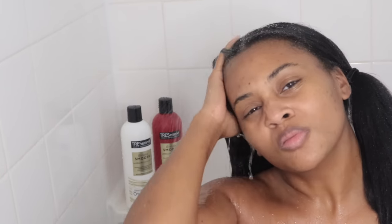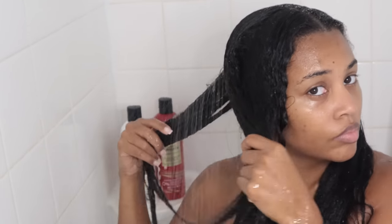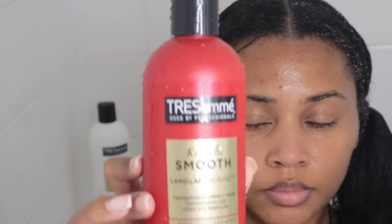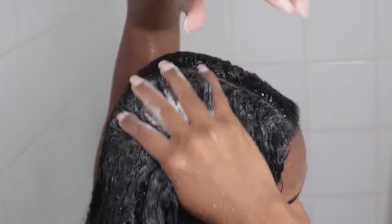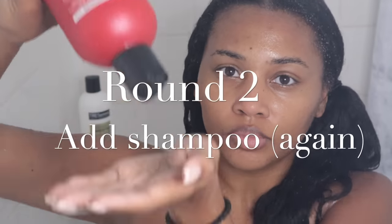Now, when we first started the video my hair was already straight, so I want to make sure I get my hair really saturated until it starts to revert back to its natural pattern. It's so important that you do this before you start to add shampoo. In the first round of shampooing, I like to add a little bit of shampoo — the consistency was a little questionable at first, but I said let's go ahead and try it. I like to really work it into my roots before I start getting into the shaft, but only on the first round.